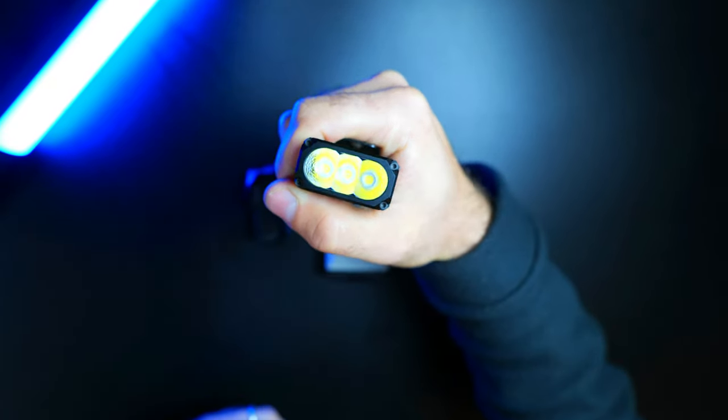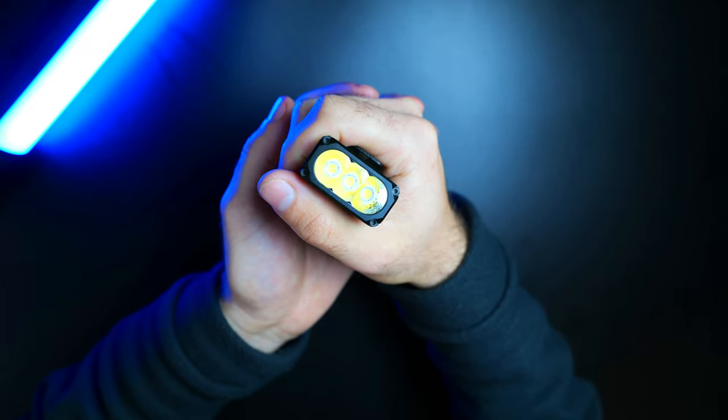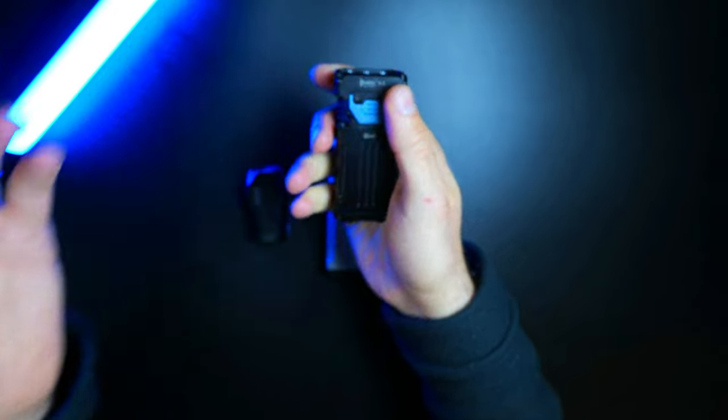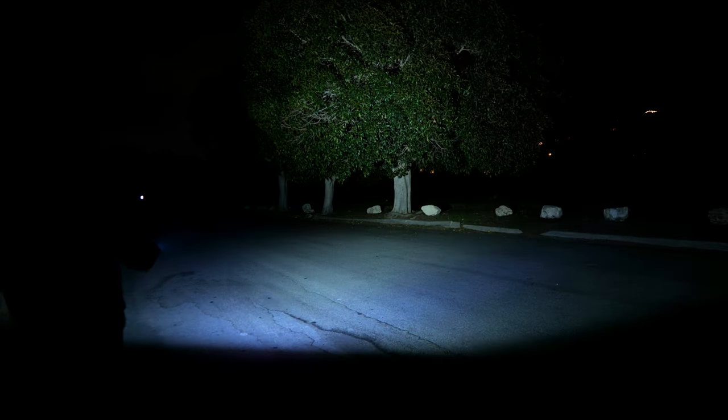Like the X1, we've got three emitters in a row with orange peel reflectors. Like the X0, this version has the Osram P9, but you can also pick it up with Samsung LH351Ds. This light has a max output of 2,500 lumens, which is very impressive considering its size, and a max throw distance of 146 meters with 5,300 candela.